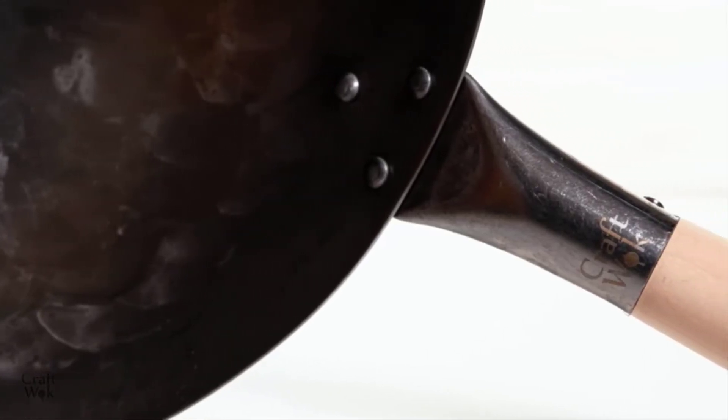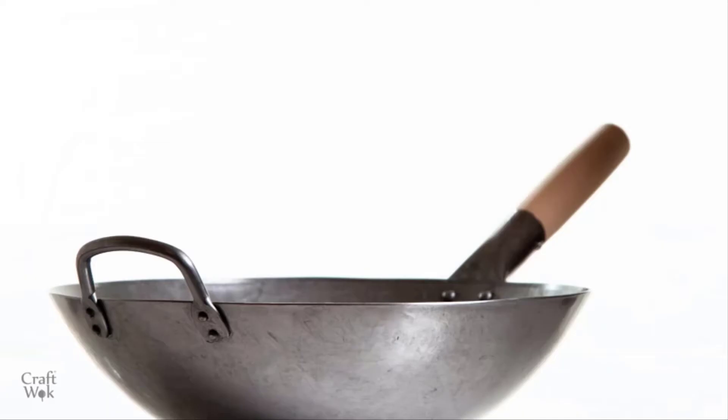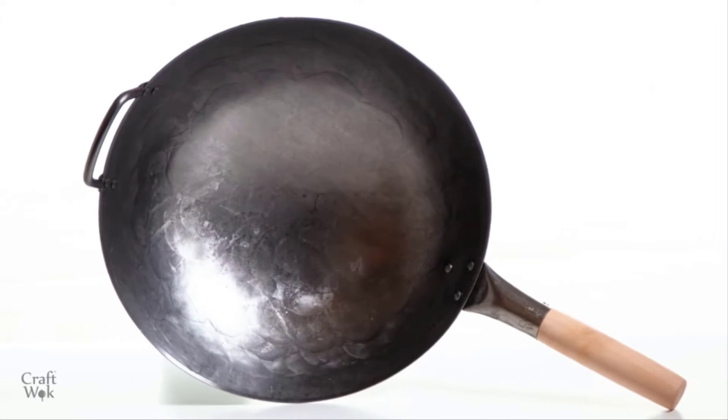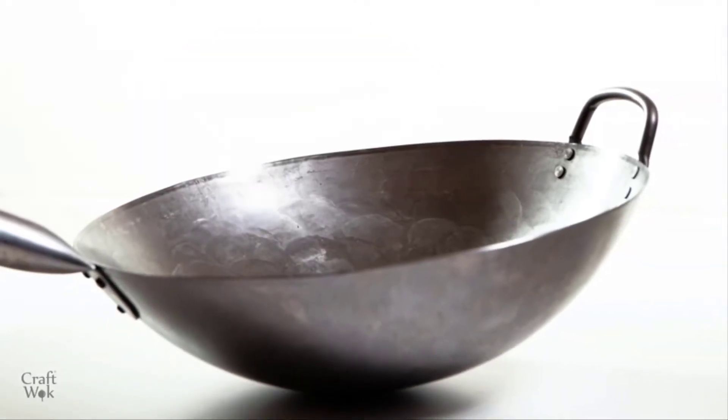The wooden handle has a special hygroscopic, non-slippery surface for a tight grip when you stir fry. Instructions for easy seasoning are included with the wok. Our customer service is ready to guide you through the process whenever you need it.